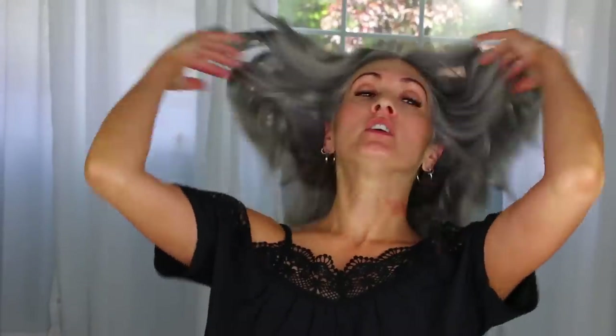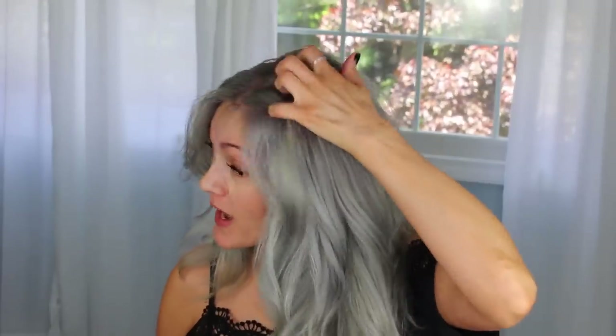My hair goes through stages of growing like crazy and then falling out in clumps — it's like a cycle. Let me know in the comments if your hair goes through cycles of growing like crazy and then not growing, where you're like, oh my gosh, if I lose any more hair I'm not going to have any. It's very strange and I'm not sure why that happens.